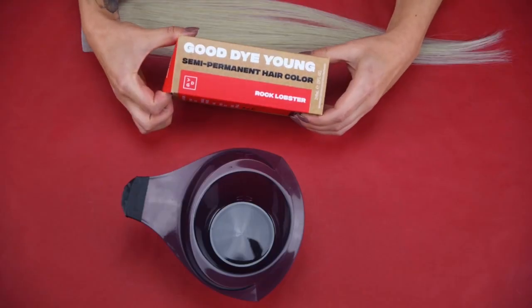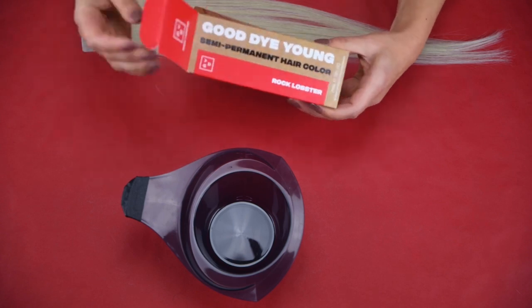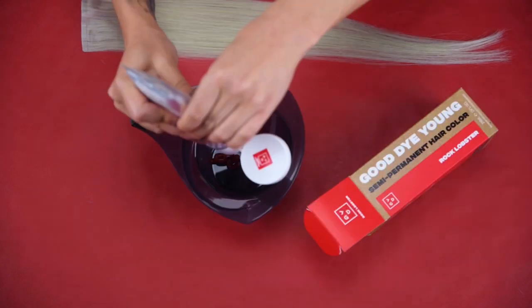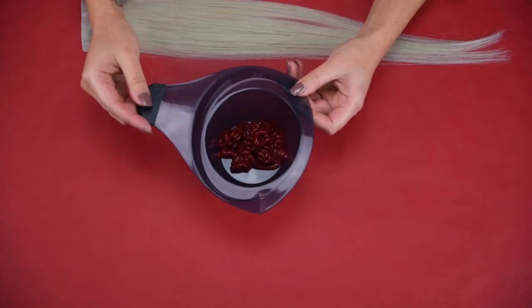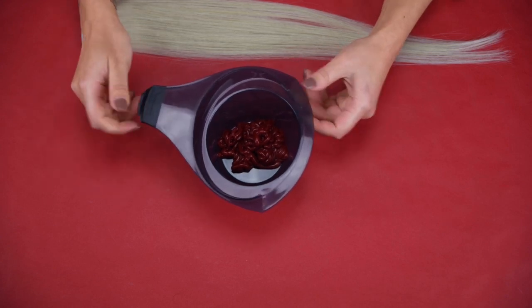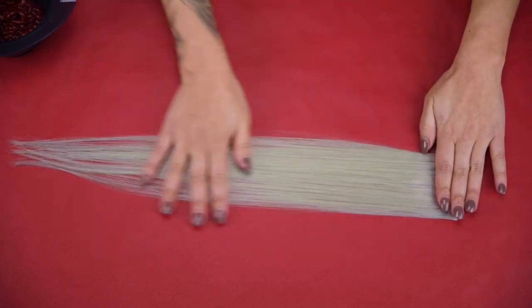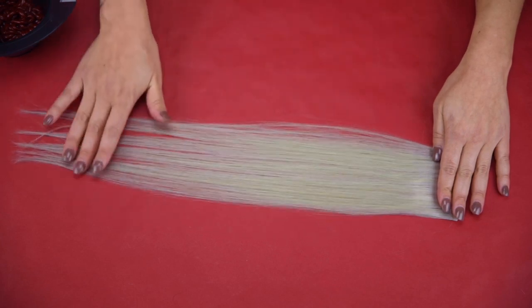To create this fun pop of color, I'm going to be coloring extensions. Clip-in extensions are a great way to add volume and length. I already have the majority of the wefts in my hair right now just to give it more of that blended look. I saved one of the smaller pieces from the extension box, and this is what I'm going to be coloring today with the Rock Lobster — just to get a pop of color that's removable whenever I'm ready. I'm going to unbox this Good Die Young hair color. This is a direct dye so it doesn't need to be mixed with anything — it's perfect right out of the bottle. I'll begin by laying my extension weft flat on the table, making sure it's a little spread out so that every piece of hair is getting a bit of that color.